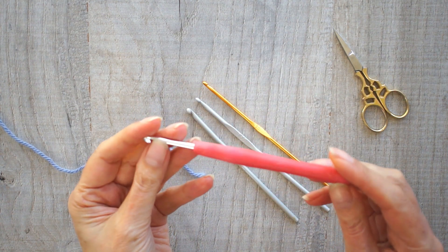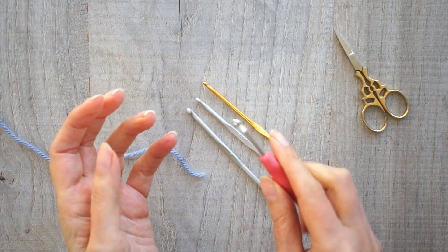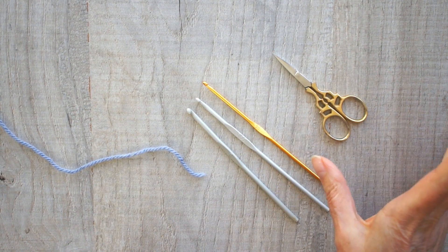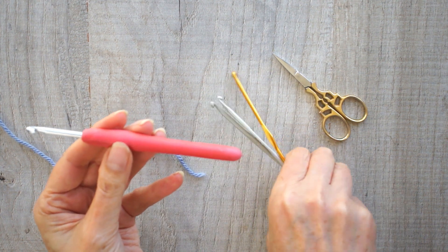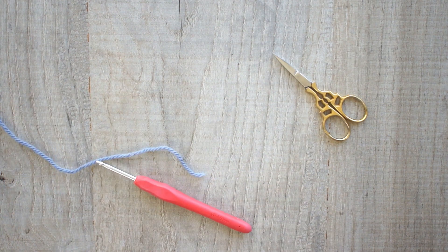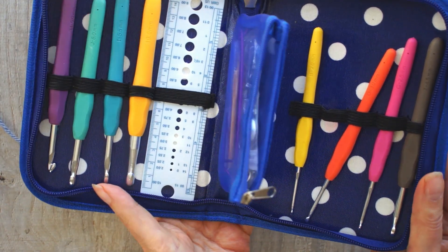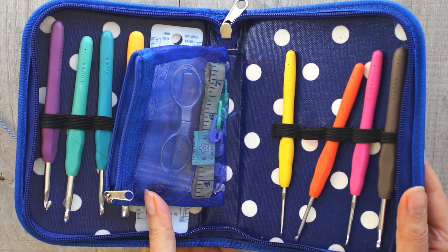If you're going to buy some, I recommend the ergonomic ones with the nice handles — it makes crocheting so much more pleasurable, especially if you're going to sit there for hours. And of course you'll need some scissors. If you do decide to buy ergonomic crochet hooks, you can just get a set of them very cheaply on Amazon, and then you've got various different sizes and you can tackle lots of different projects. But as I say, if you've got access to a hook, don't rush out.